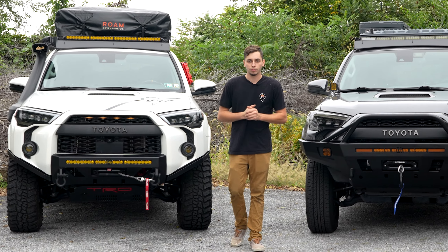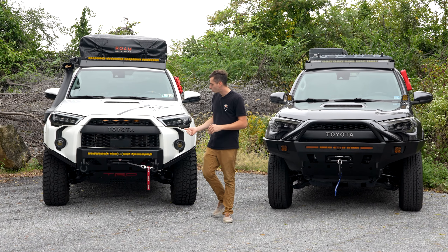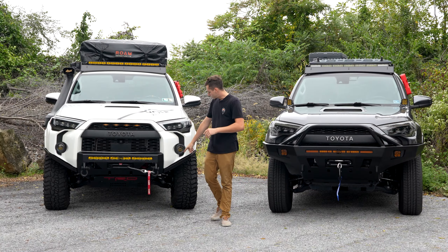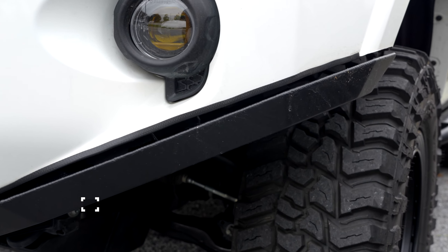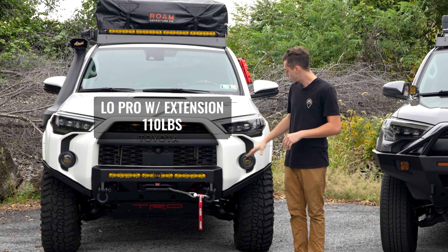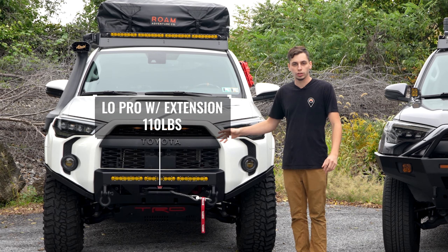Both bumpers are also going to have a location for a 30 inch light bar. This one has one from Diode Dynamics and this one has a light bar from Baja Designs. The only difference is going to be where the light bar mounts — the light bar on the Overland bumper is a bit higher as compared to the Low Pro bumper.